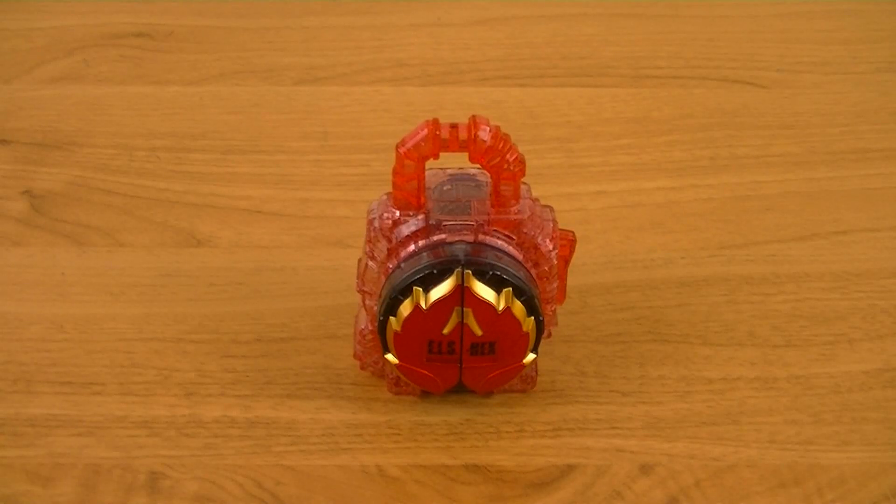Hey guys, Karexiv here with another review. This time I'll be reviewing the Deluxe Drain Fruit Energy Lock Seed from Kamen Rider Drive and Gaim Movie War Full Throttle.